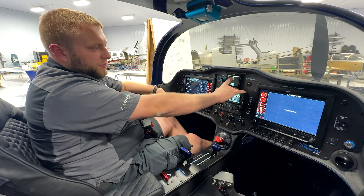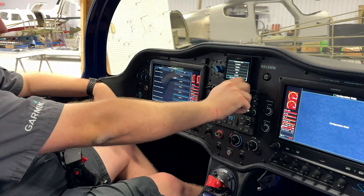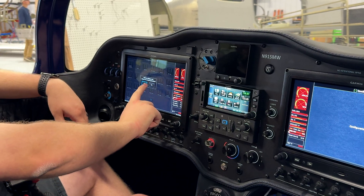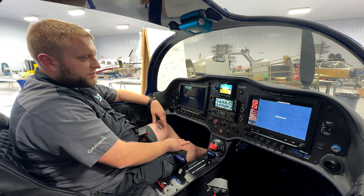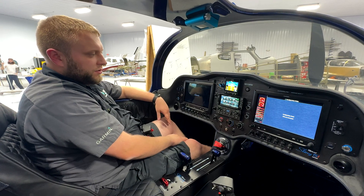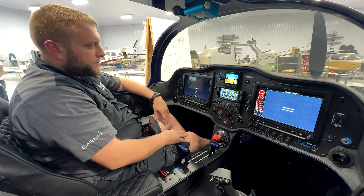The G5's calibration was successful, so we hit done and go back. Now we exit configuration mode, and on the G3X we hit save and reboot. That's it — we've done the calibration of the AHRS. Going back to normal mode just to verify that everything agrees, and then the next thing we'll do is turn on the autopilot and make sure it stays engaged.